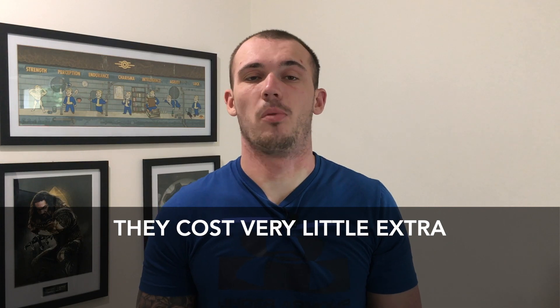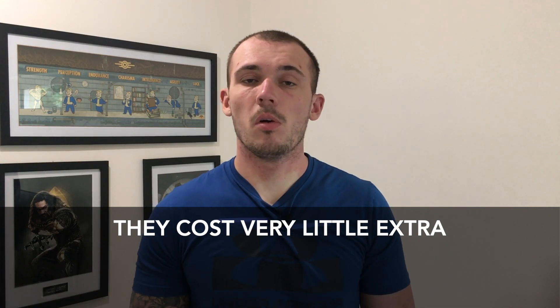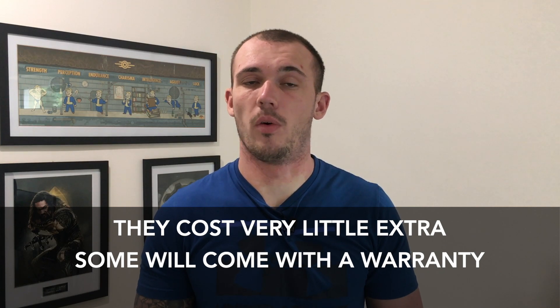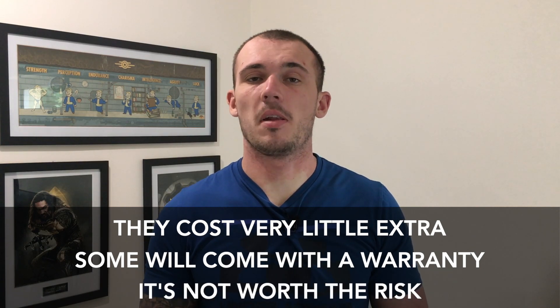Although power surges are much less common these days, there are a few reasons why you should want to be using an anti-surge extension cord. Number one: they cost very little extra for the surge protection. Number two: some will actually come with a warranty should your devices fail for whatever reason. And number three: it's simply not worth the risk of not having surge protection in place.